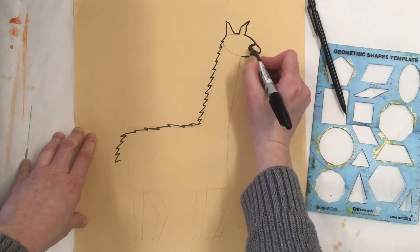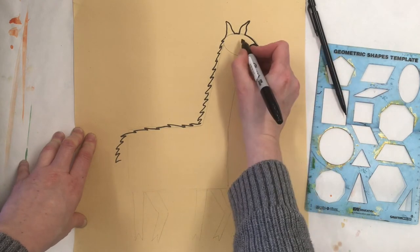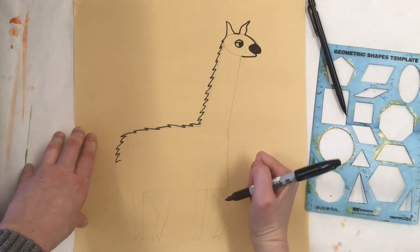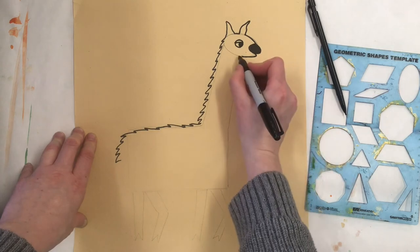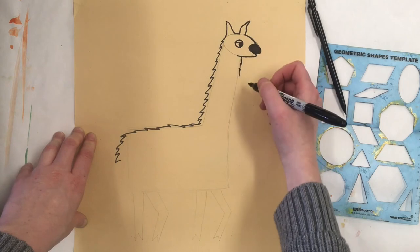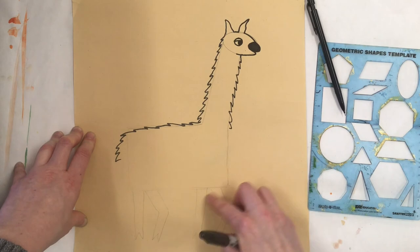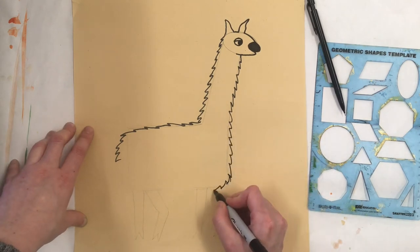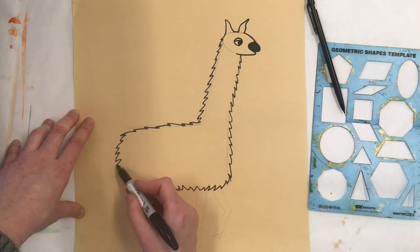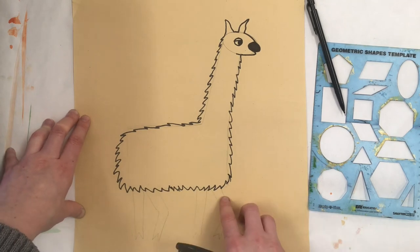I'm going to get the nose in, color it in with the sharpie, and then do the eye using a circle. You can make your llama's eye however you would like — that's your artistic choice. Then I'm going to continue using my zigzag line to draw the rest of the fur on my llama's body. Your sharpie can follow your pencil line exactly, or this is your chance to change and modify, as your sharpie is making the permanent mark that will determine your llama's body, shape, and fur texture.